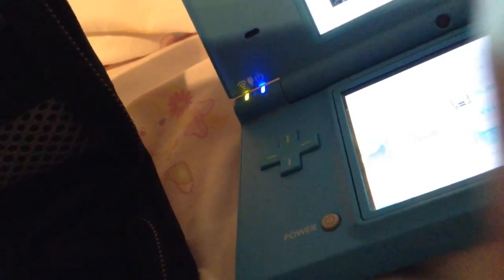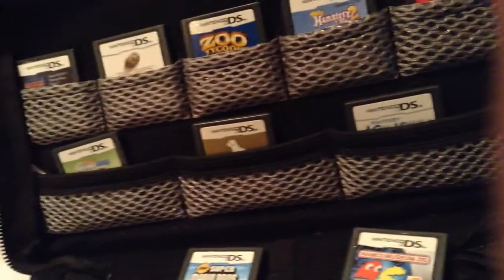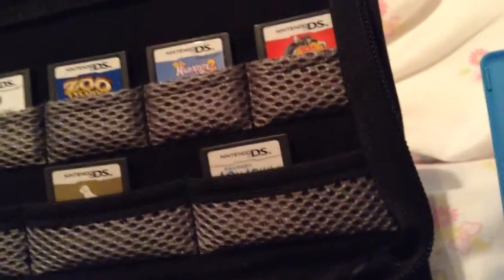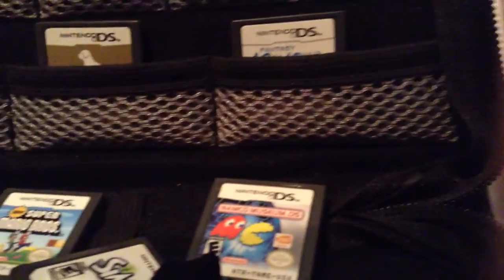Mario Kart, Pac-Man, Sims and Cars. So basically I have Cars, Sims, Mario Kart, Super Mario Brothers, Nintendo, Zoo Tycoon, Cars 2, Scribblenauts, Tom and Jerry, Fantasy Aquarium, and what looks like Zoo or ZenCist.